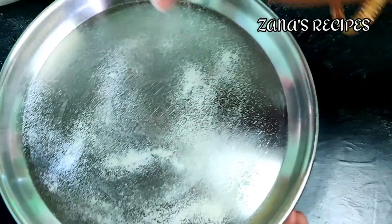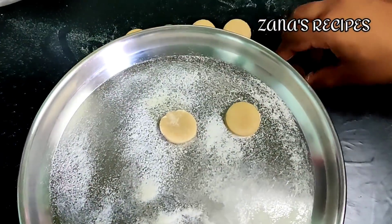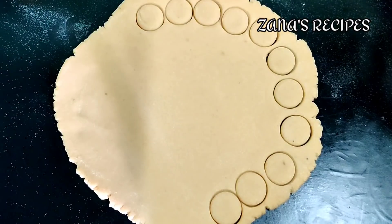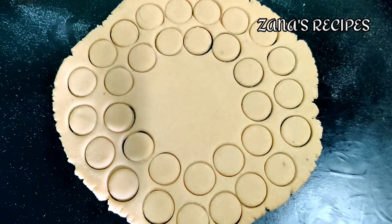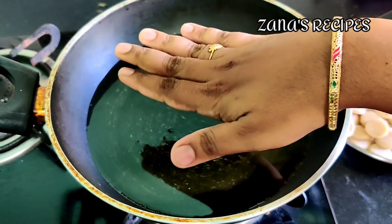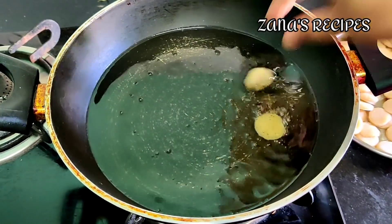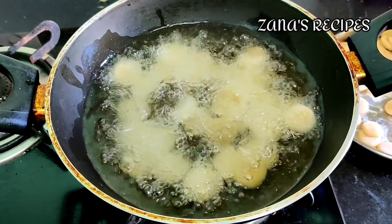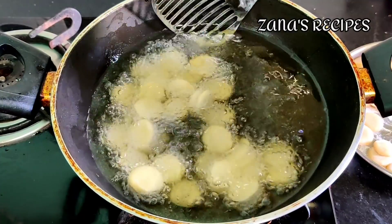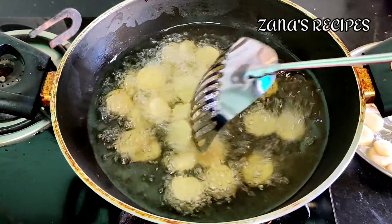Put the biscuits in a bowl. Don't add water. Keep four biscuits in the bowl. Put a lid on the bowl and set it to medium heat.